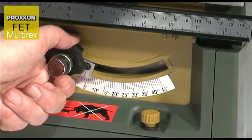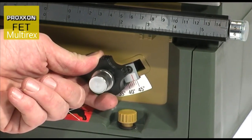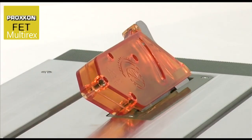When adjusted in conjunction with the saw blade inclination, the mitre fence even allows cutting of double mitres.